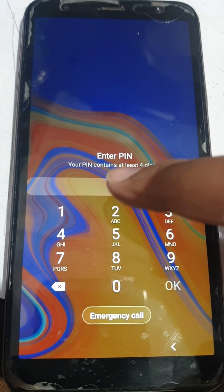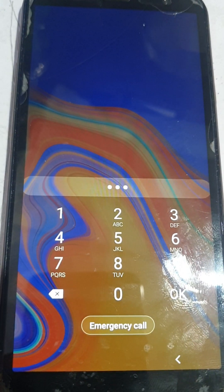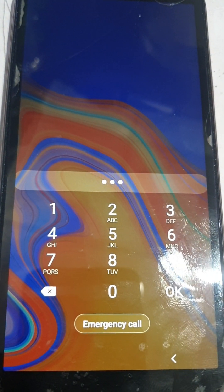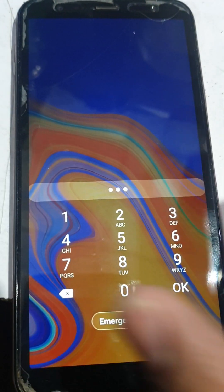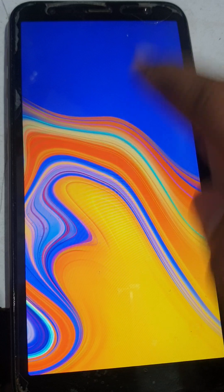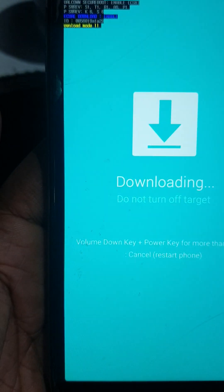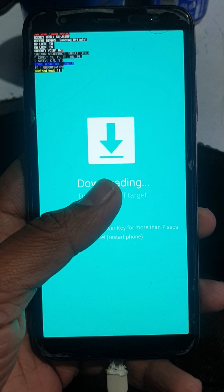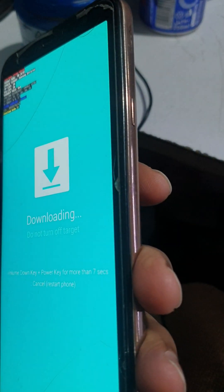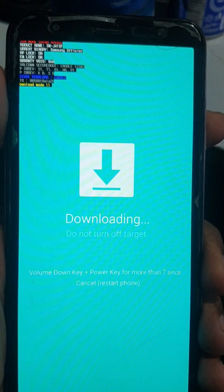I show you how to remove passcode without data loss. The model is G4 Plus. First, put your phone in download mode with volume up and down, then connect the cable.